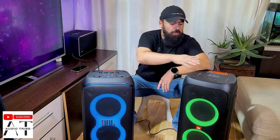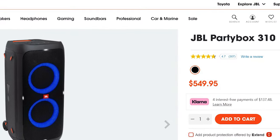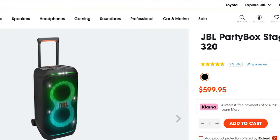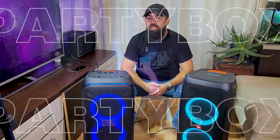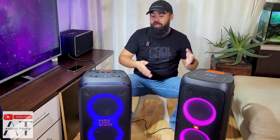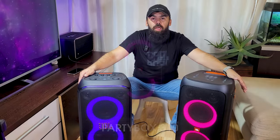Taking into account the price: the JBL Partybox 310 costs $550, and the JBL Partybox 320 costs $600. For just $50 more, I would definitely recommend the JBL Partybox 320 because it has more features than the 310. Which one do you like? Feel free to subscribe to the AudioTribe YouTube channel and please hit the like button — cheers!